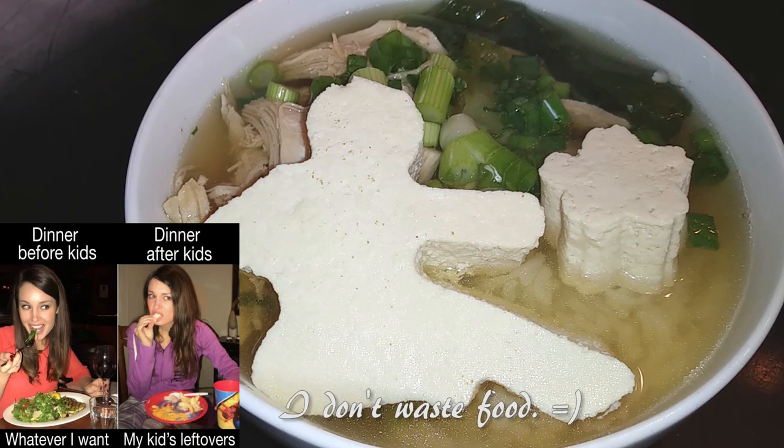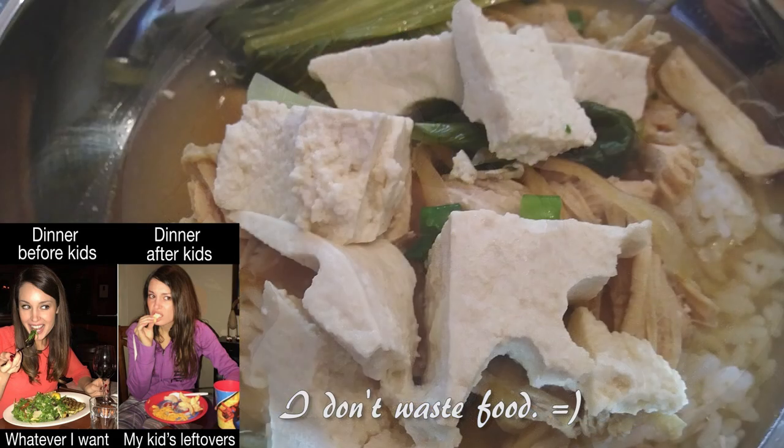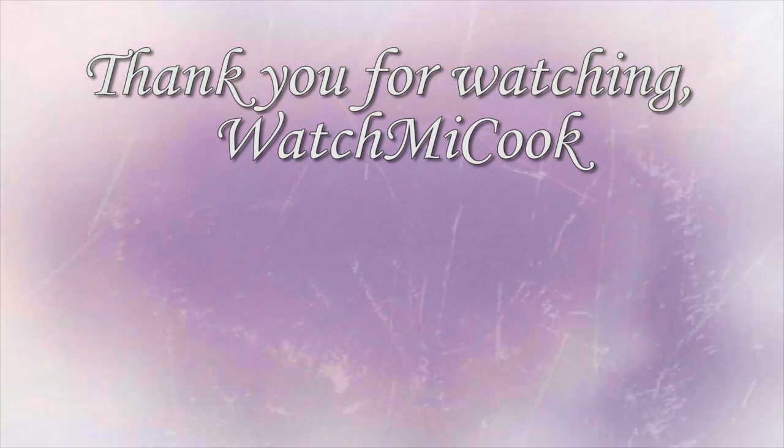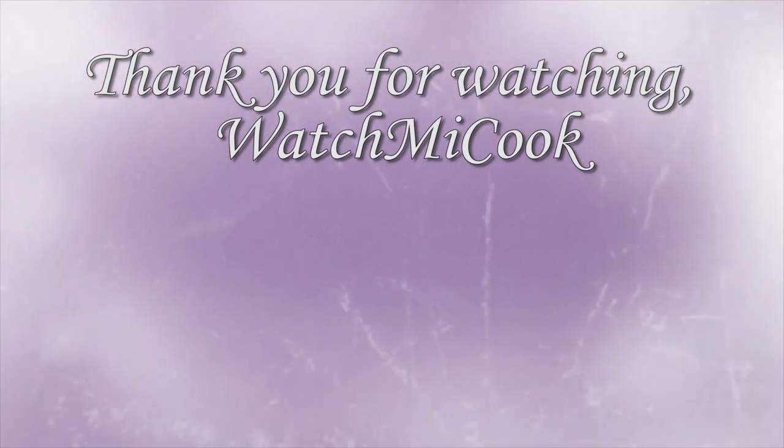I don't waste the food — all the extra tofu, that's all mine. If you guys like this video, please subscribe. Thank you for watching. Watch me cook. Have a great day.